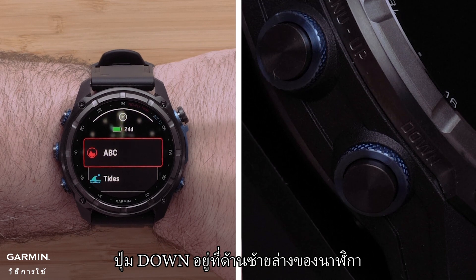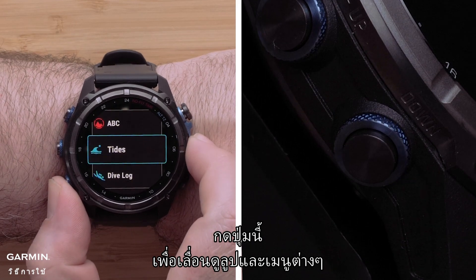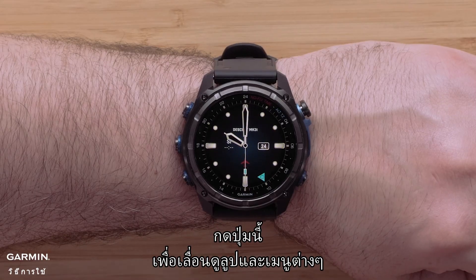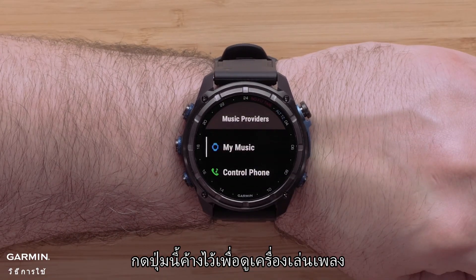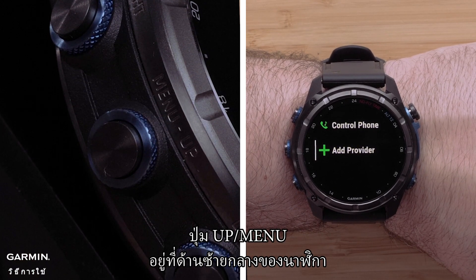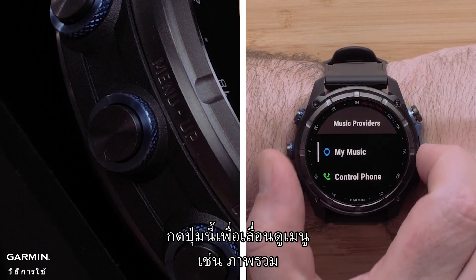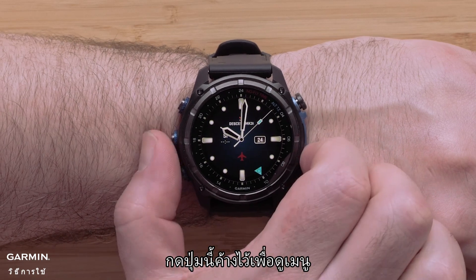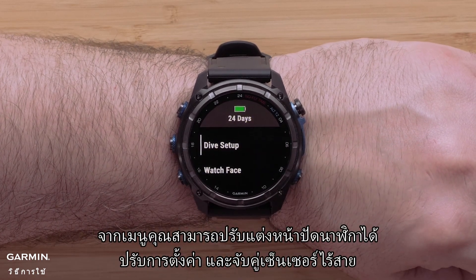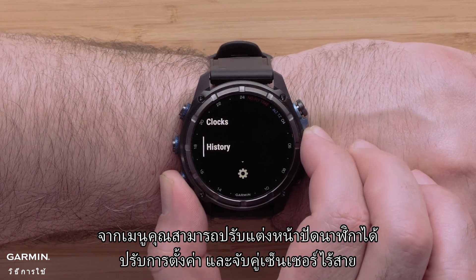The down button is on the bottom left of the watch. Press this button to scroll through the glance loop and menus. Hold this button to view the music player. The up/menu button is on the middle left side of the watch. Press this button to scroll through menus, such as the glance loop. Hold this button to view the menu. From the menu, you can customize the watch face, adjust settings, and pair wireless sensors.